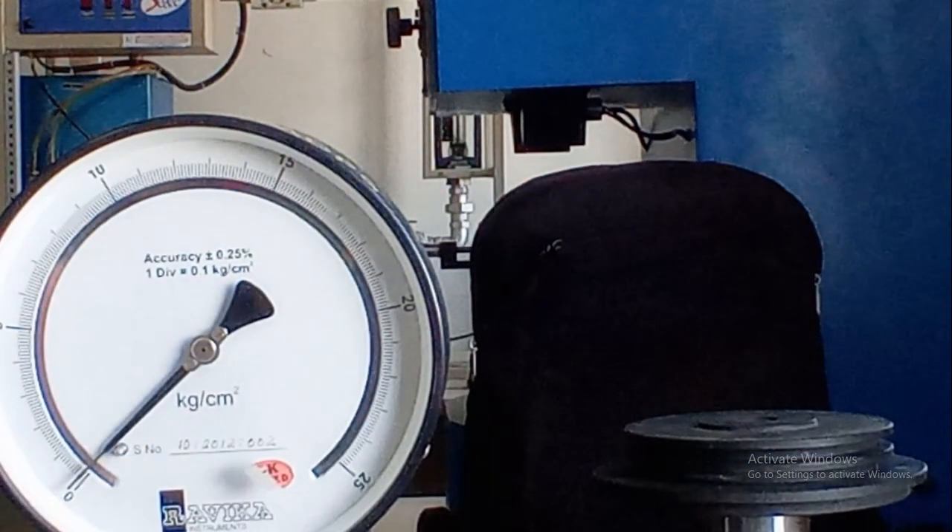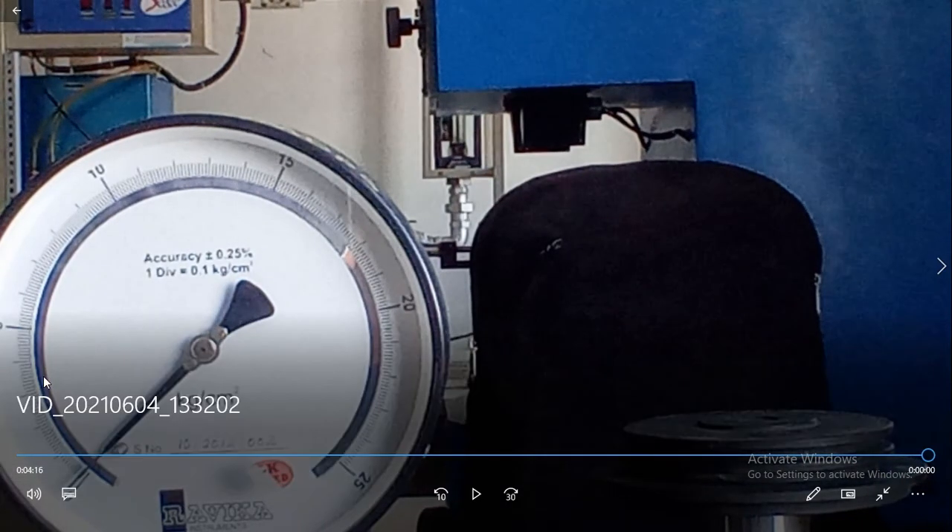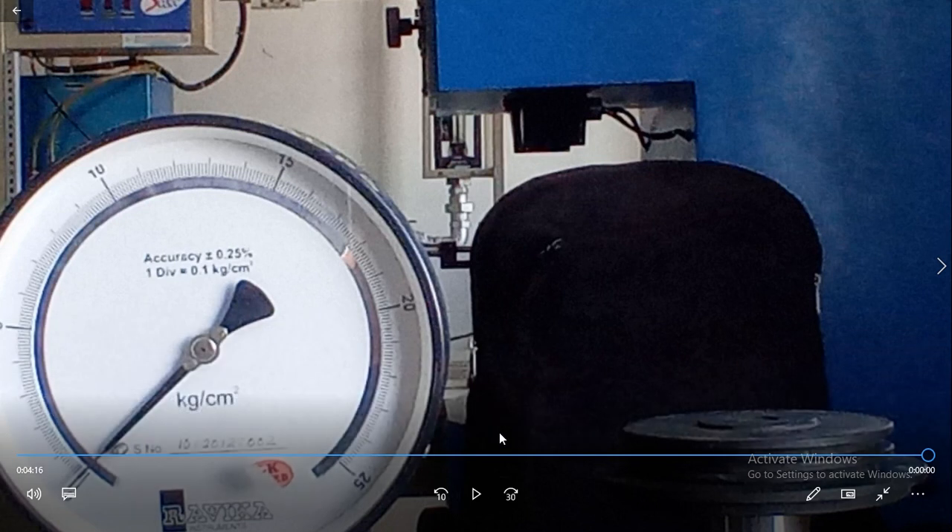By observing this experiment, we conclude that this Bourdon Tube Pressure Gauge has a consistent error of 0.2 kg per cm². This is about the reading of the Bourdon Tube Pressure Gauge Tester, by using which we calibrate the pressure gauge. Thank you.